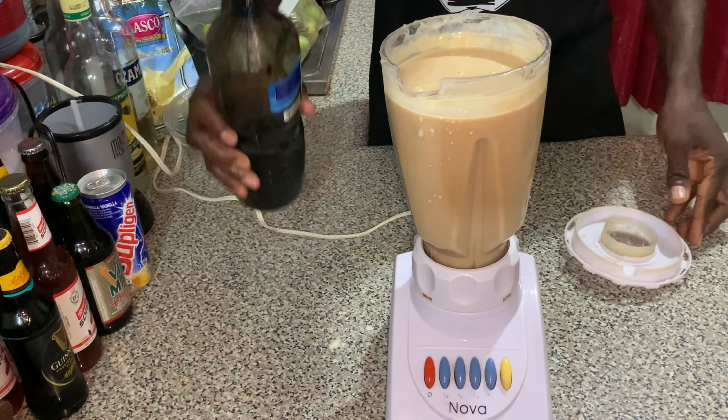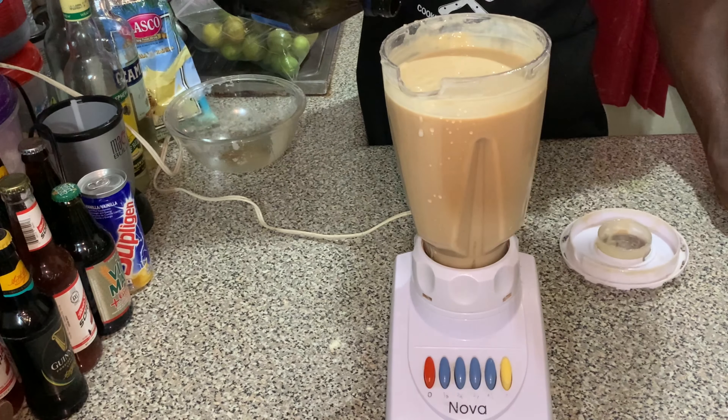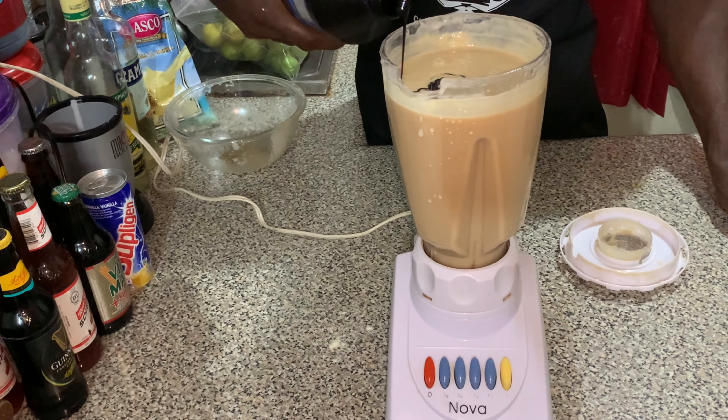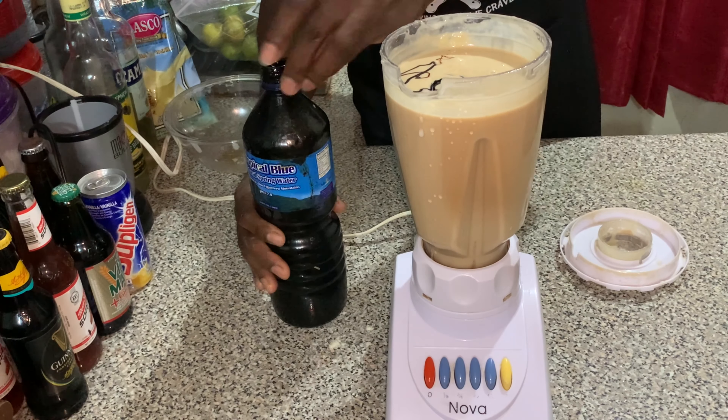We're also going to add some molasses, then blend to get everything combined.